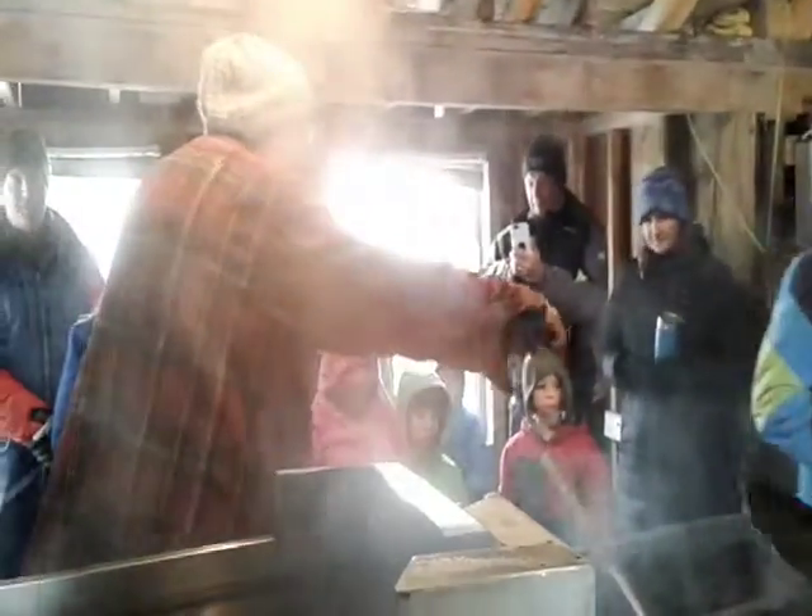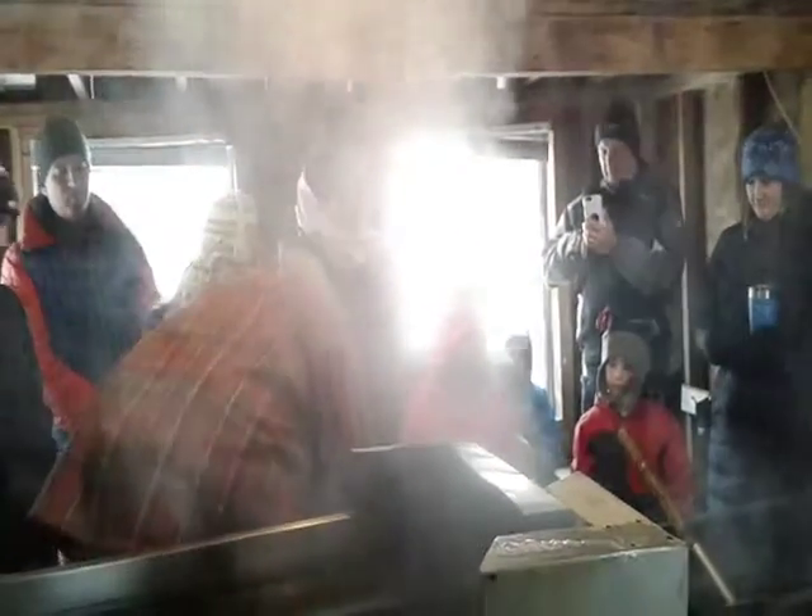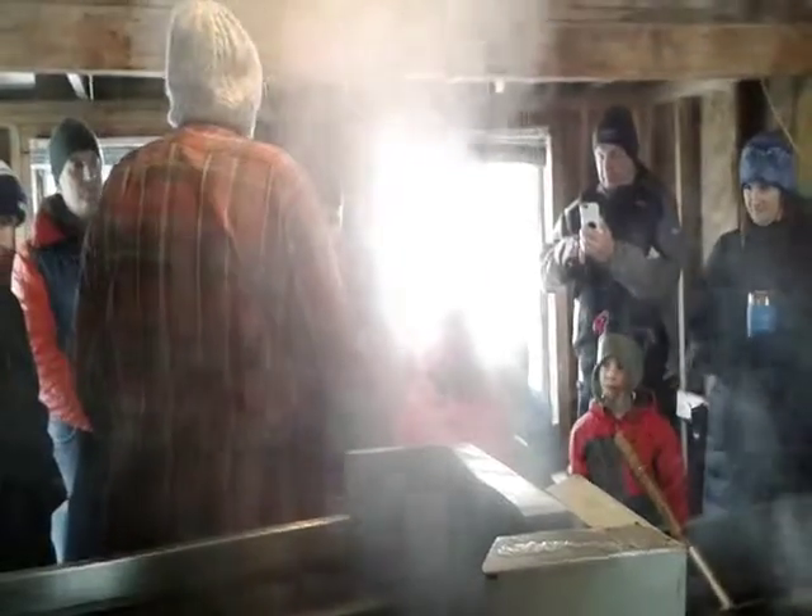It's going to flow through all of these channels right here. And then when it's the magic time, we'll turn our little valves, pour it off, and we'll have syrup.